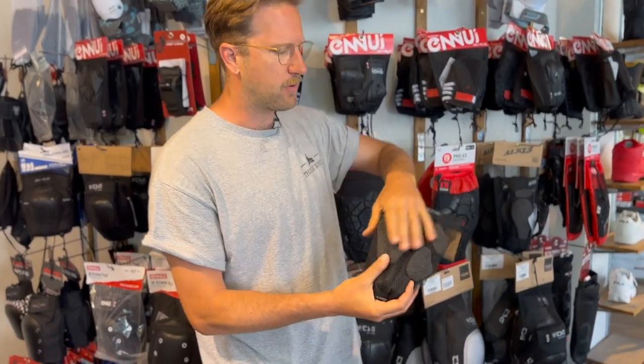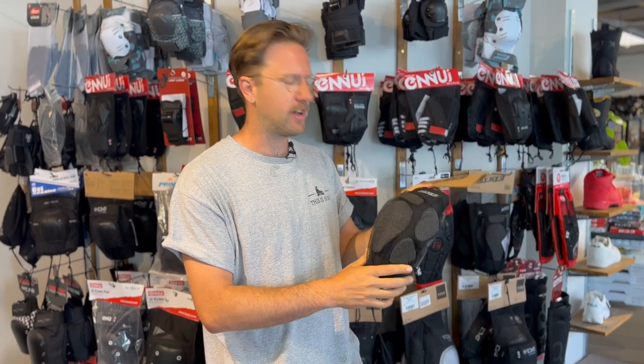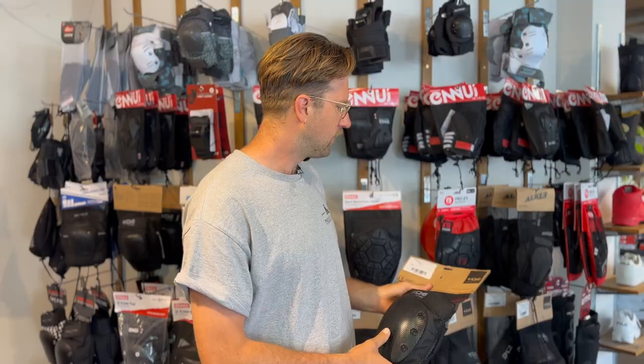Here you see a knee pad without a plastic cap — it's flexible. This is used underneath your pants and it's not good to slide on. For the Proposal Technique, we need to slide, so we're not going to use one of those. We need one with a plastic cap like this one. There are plastic cap knee pads that are thick and that are thin. The thicker they are, obviously, the easier it is to land on and feel safe.